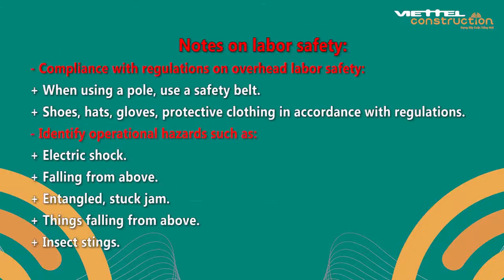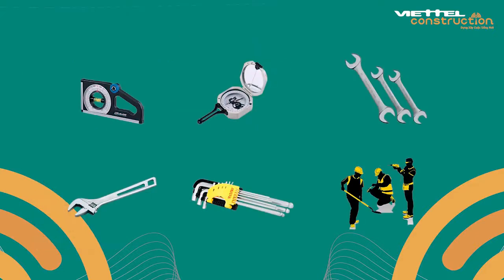Notes on labor safety: compliance with regulations on overhead labor safety. When using a pole, use a safety belt. Wear shoes, hats, gloves, and protective clothing in accordance with regulations. Identify operational hazards such as electric shock, falling from above, entanglement, getting stuck or jammed, things falling from above, and insect stings.